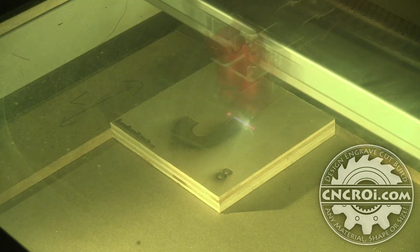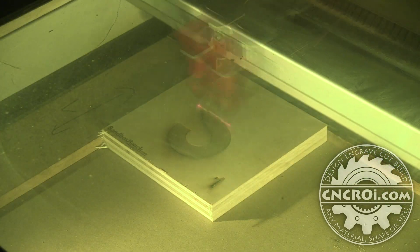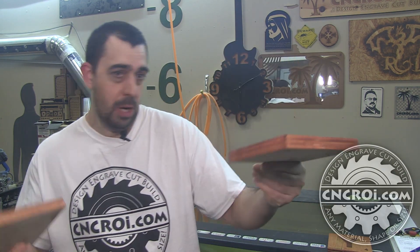The nice thing about the laser is everything's permanent — nothing will peel, fade, crack, or come off over time. This engraving is part of that plywood forever. For this project we did roughly 30 tiles, but if you wanted 100 tiles, a thousand tiles, or even just five tiles for a single name like Simon, we can do that just as easily. There's no limit on quantity, letter distribution, or whether you want numbers included.